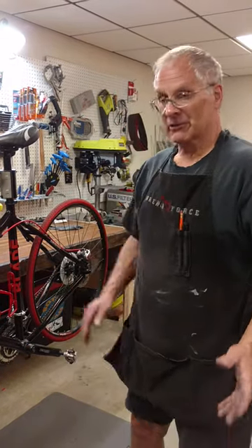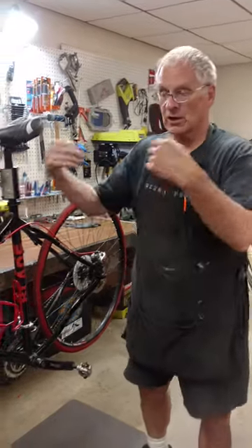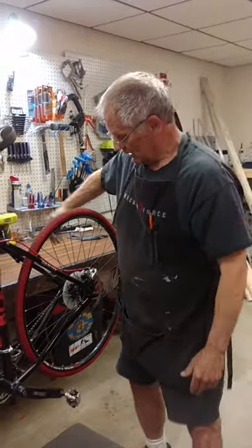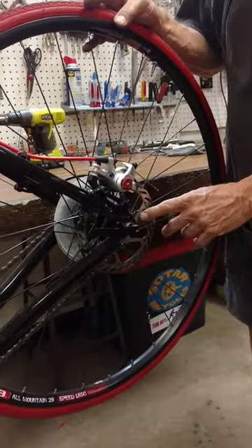A road bike or mountain bike would be suitable for pulling the blade. However, there are some bikes that are better than others. In general, a good quality road bike with disc brakes is a great choice.